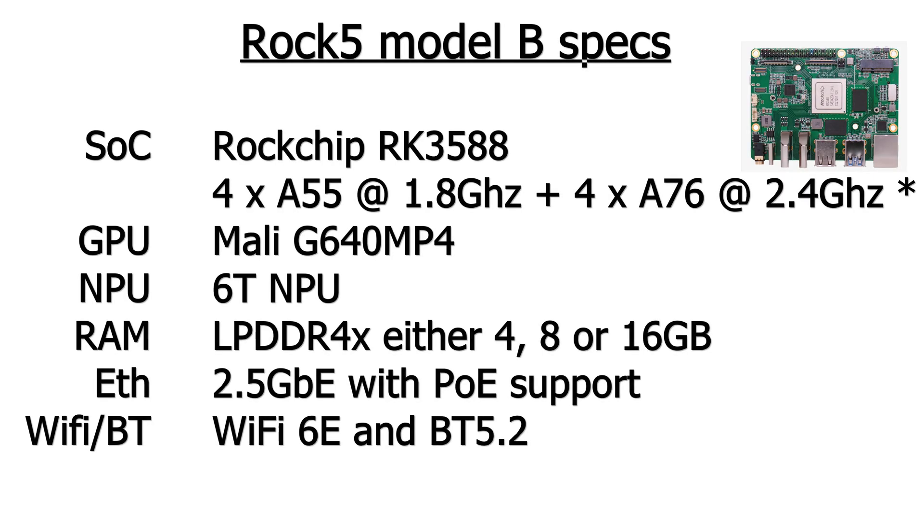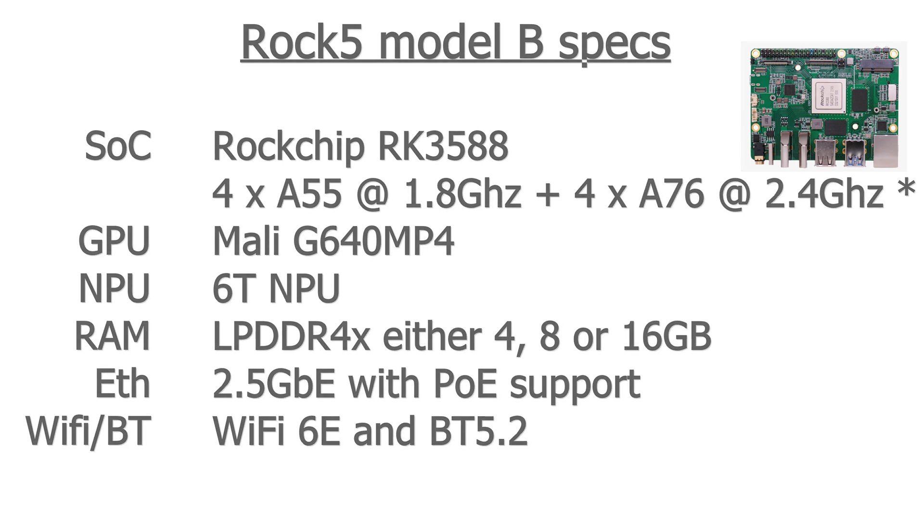This comes with the ROC chip RK3588 SOC. It has 4x Cortex-A55 at 1.8 GHz plus 4x Cortex-A76 at 2.4 GHz — though this may not be the same for all boards. The GPU is a Mali G640 MP4. It has a neural processing unit of 6 TOPS. The RAM is LPDDR4X with either 4, 8, or 16 gigabytes. It has 2.5 gigabit Ethernet with Power over Ethernet support, and Wi-Fi 6E and Bluetooth 5.2.